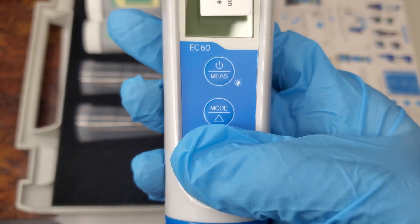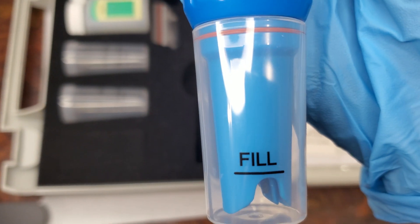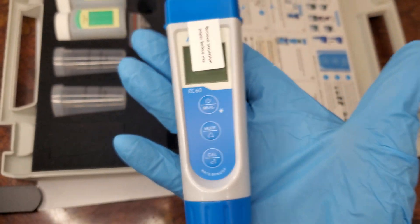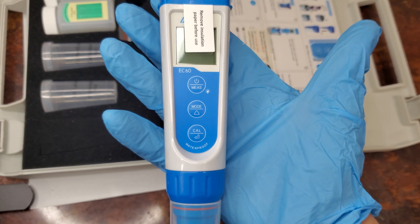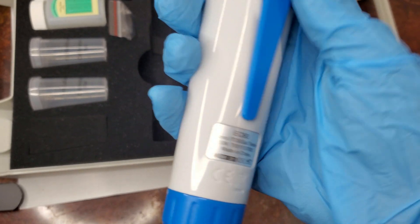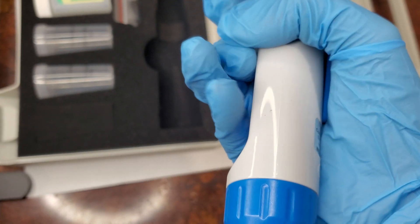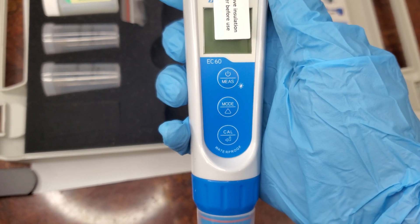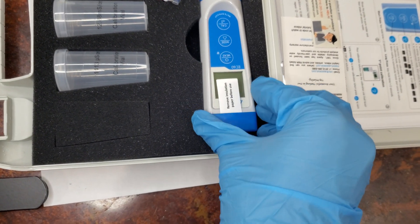This is a quality tool for any cannabis grower. Fill the probe cap with distilled water when the device is not in use. A solid device indeed.